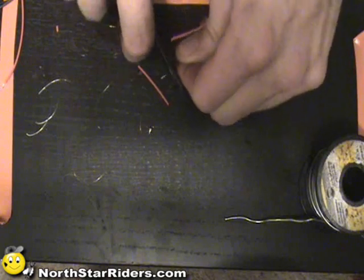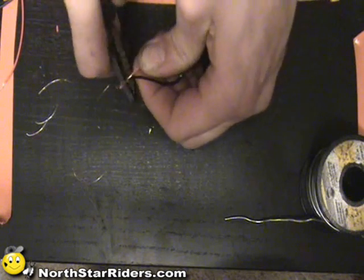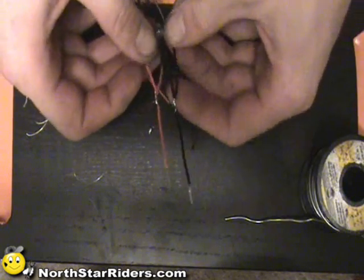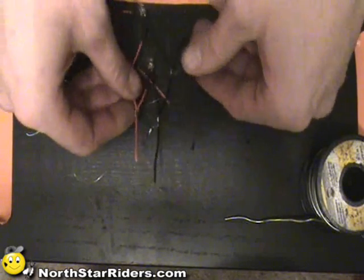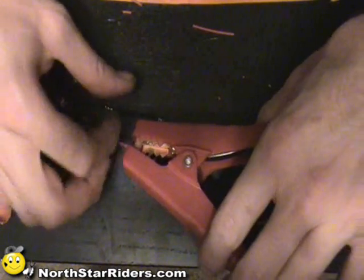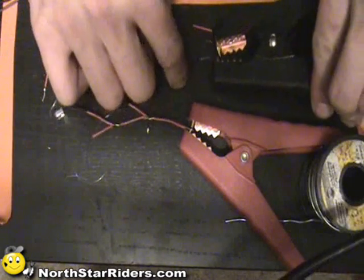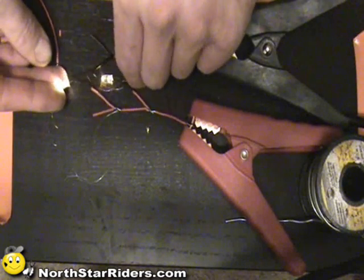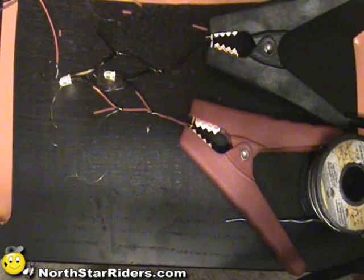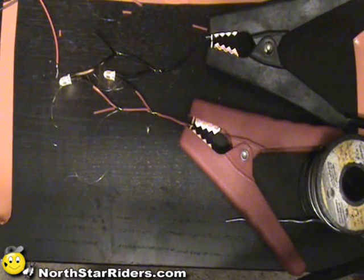What we'll do is we'll go ahead and break these lines. And just for the sake of argument, to show you that this works, I'm going to power this up. Here's my positive and here's my negative - and my LEDs work. Now, imagine that these are your battery posts. That's how you would do it. You would put a fuse as close to the battery as possible on this line. But that is how you solder and run LEDs throughout your bike.